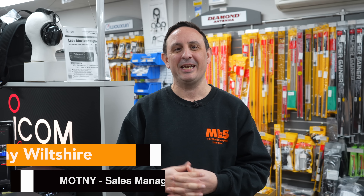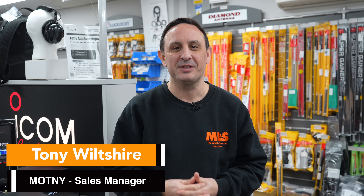Hi and welcome to this week's Something for the Weekend. I'm Tony, sales manager here at Martin Lynch & Sons. This week, not so much of a hard sell, just a little reminder - a bit of a public service announcement. If you've been stuck on 80 meters, 40 meters, 20 meters looking for DX, well guess what - 10 meters is back and back with a vengeance. If you've not been on 10 meters, say you're a newcomer to the hobby, we're going to take a little look at the 10-meter band and what it's got to offer.